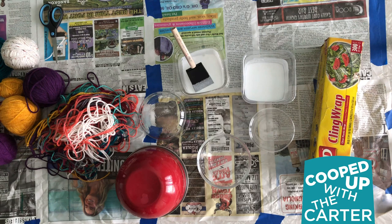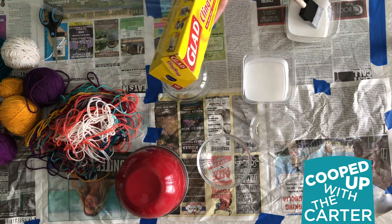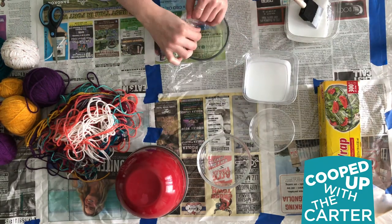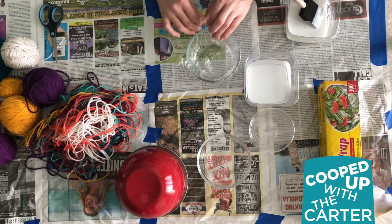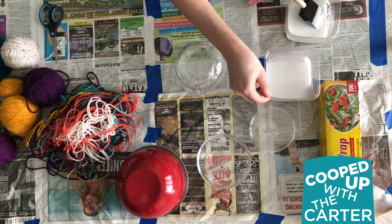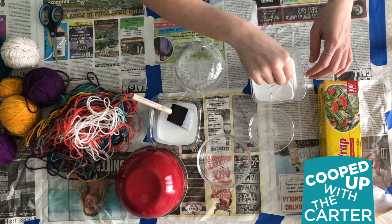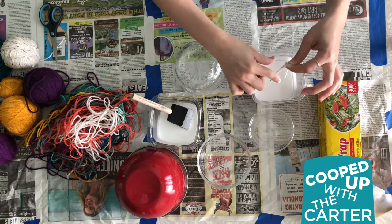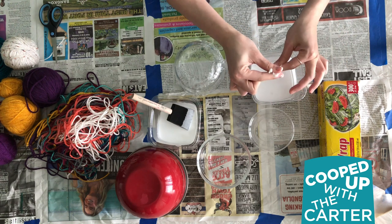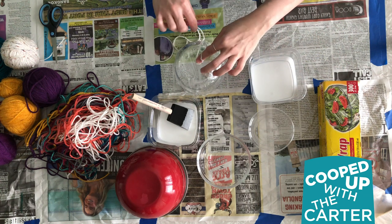To get started, we're going to cover our bowl with plastic wrap so it doesn't get glue on it. Kind of tuck it in so it doesn't leak. Then you're just gonna start by dipping your string in your glue mixture, running your fingers along it — you want to get it wet but not too wet or goopy.